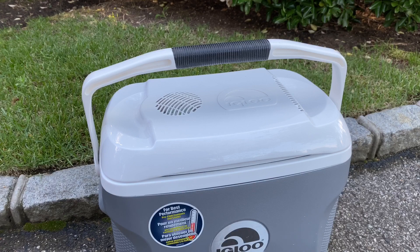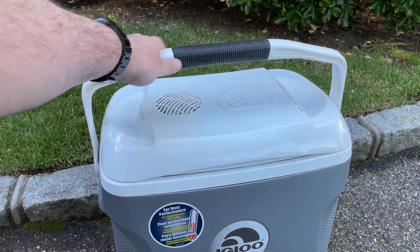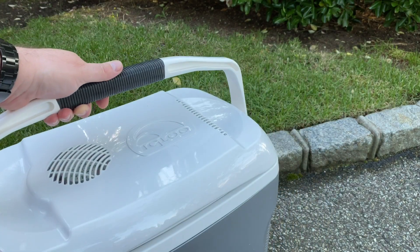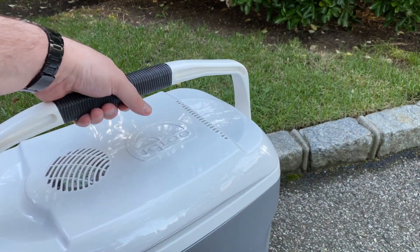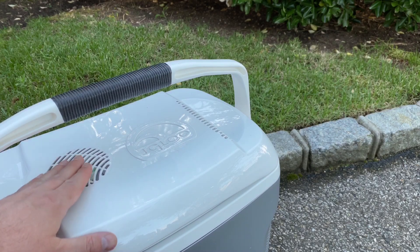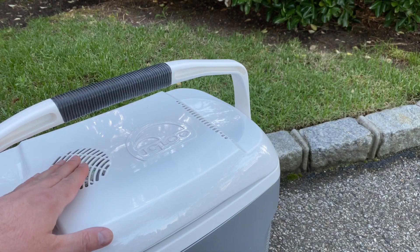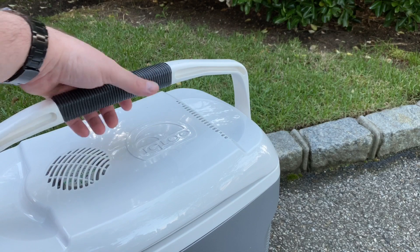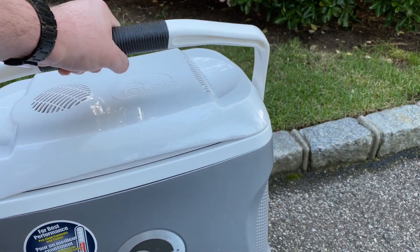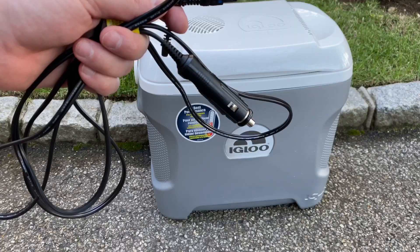First of all, you'll see that the handle on top is very sturdy and it has a rubberized feel to it. The coolers are already a little bit heavy because of the thermoelectric mechanism in the lid, so it's going to be a little bit heavier by the time you put your drinks and food in it. It's really helpful that the handle is rubberized and comfortable to carry.